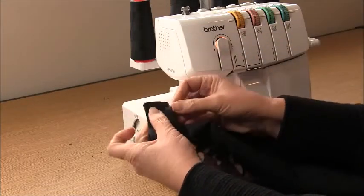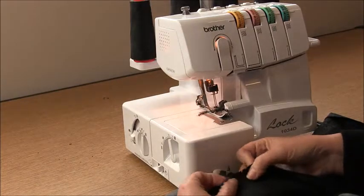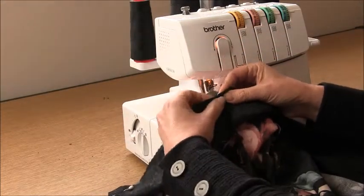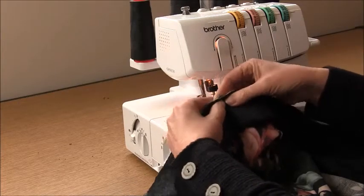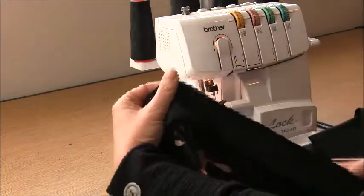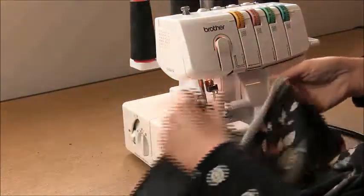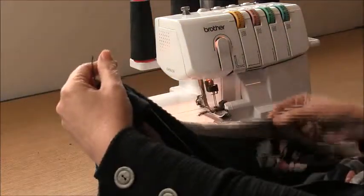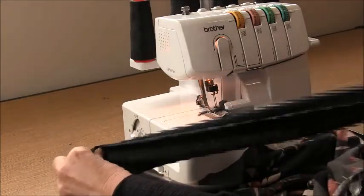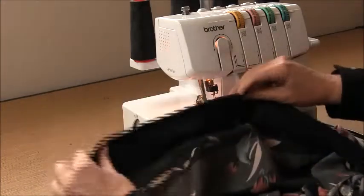Pop a pin to hold it in place. Remember, if you use pins, make sure you take them off before you overlock or you'll run over them and smash your needles. As you come along there will be a notch to match to the side seam — make sure that side seam faces towards the cut-out, which is the centre back. Follow the bottom line of the garment around to the centre front where there is a notch to match. Match the next notch there.